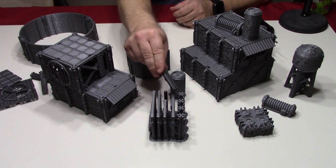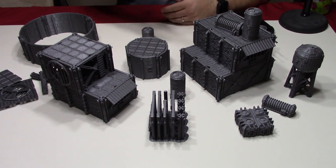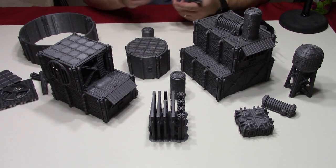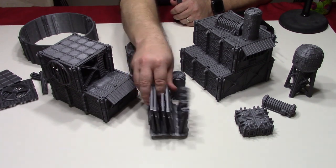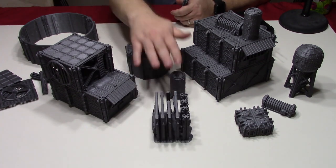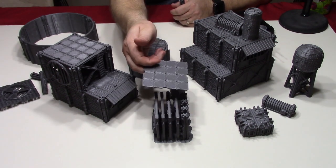So on this, I would definitely print the walls, but I would print build plates of the posts by themselves. Either way, however you like to do it — I was just showing you how I printed one of the last sets, and pretty much this is a complete building right here. Then I would just grab a roof and put it on top.